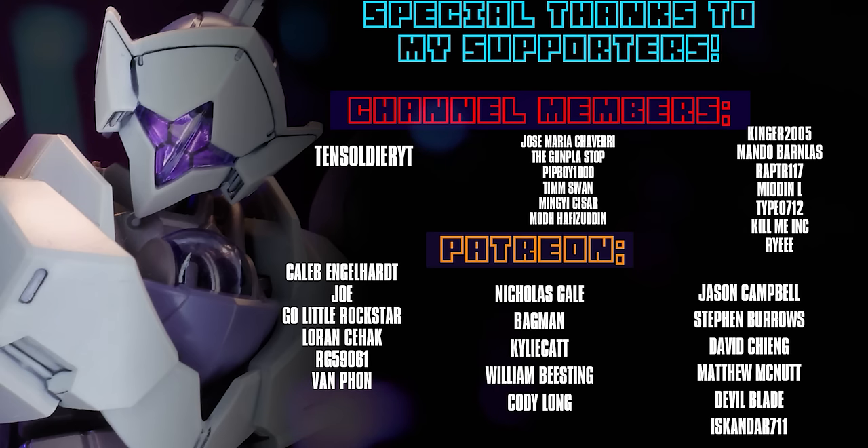As always, thank you to each and every one of you who watches my videos. Special thanks to those supporting me on Patreon and as channel members, including TinSoldierYT, Caleb Engelhardt, Joe, Go Little Rockstar, Lauren Seahack, Orgy59061, and Van Fawn. See you next time.